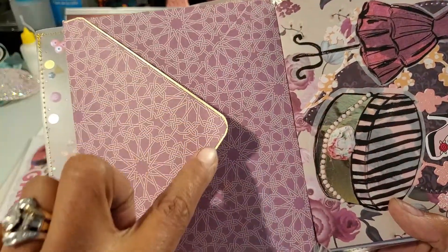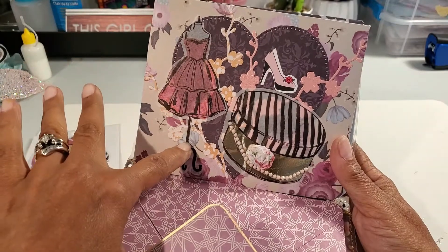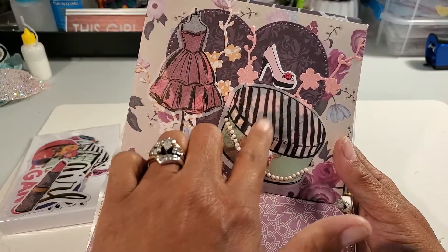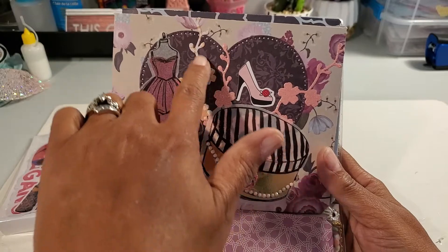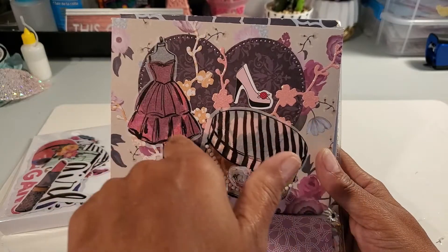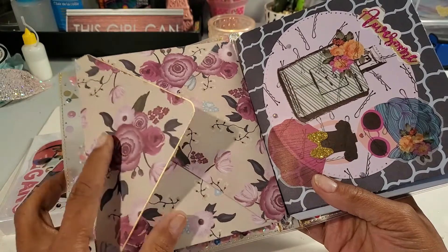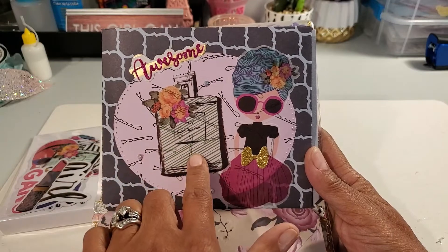I outlined all the envelopes in gold. Here's the second envelope — the dress form and the hat box are washis. I did a little pearl for the string on the hat box. There's a little puffy flower and some flowers coming up that are a die, plus a big heart in back which is also a die.